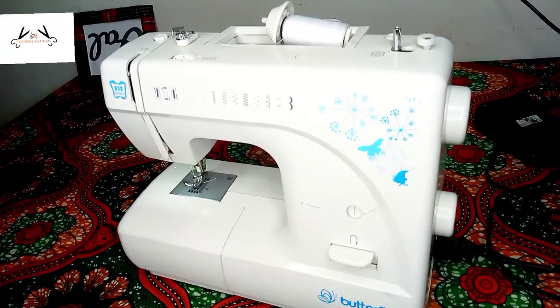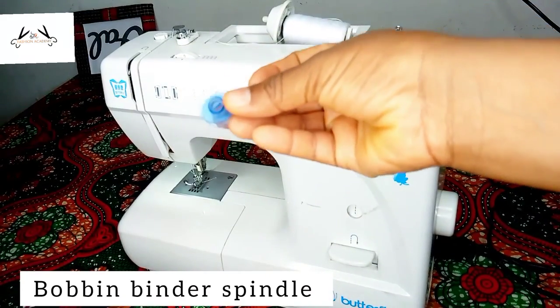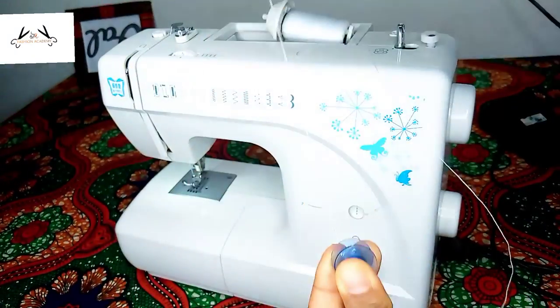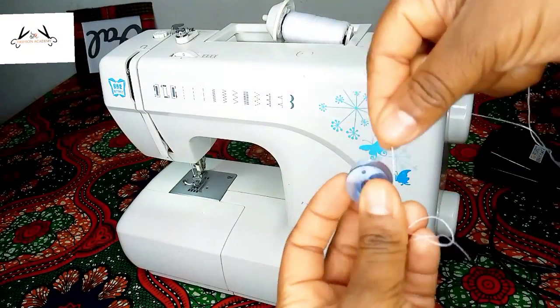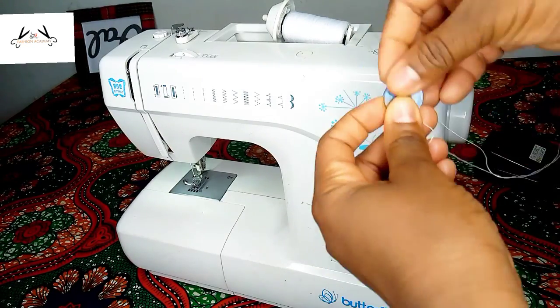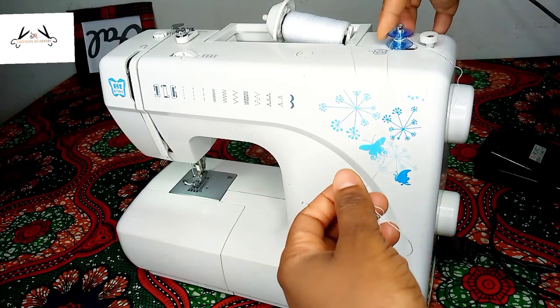This other part is the bobbin winder spindle. That's where the bobbin goes when you want to wind your bobbin. During winding, the bobbin is placed there — that's where you wind your thread onto. You place your bobbin there in the winder spindle.